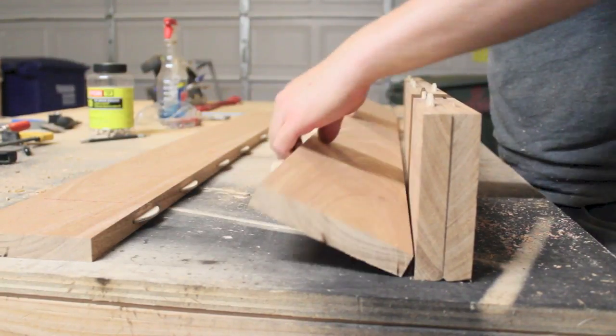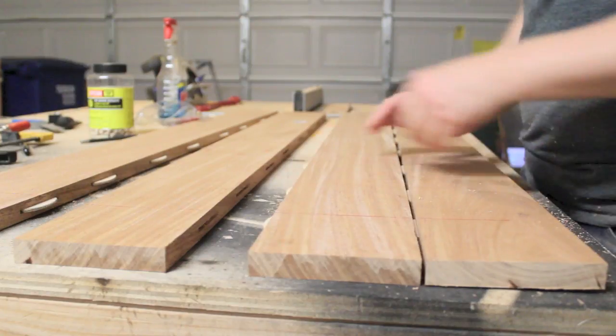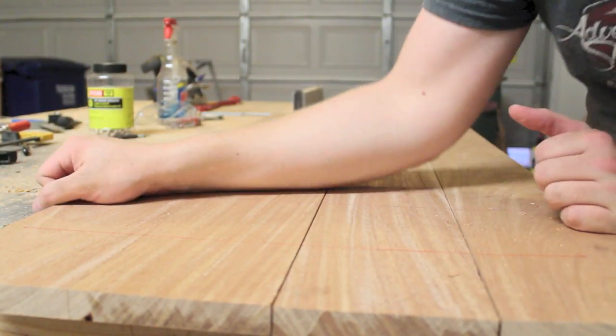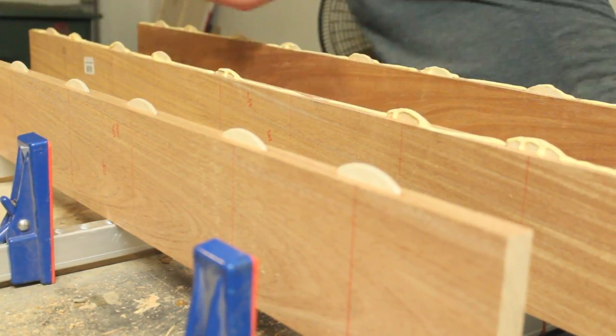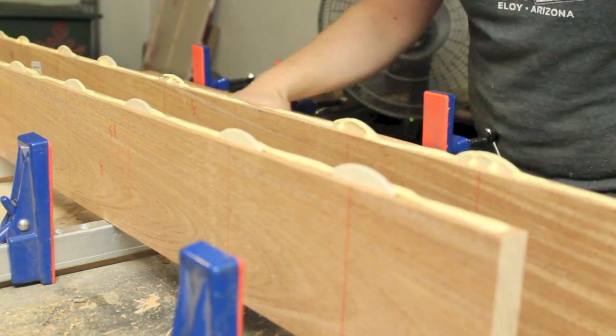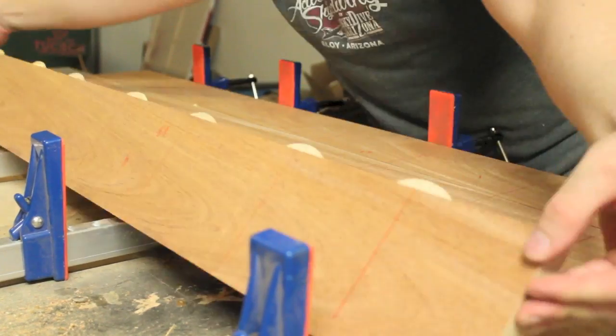It was looking like everything was fitting together the way I wanted it to, so it was time to move on to the actual glue-up. I'm using TightBond 2 glue and 4 parallel clamps for the glue-up, and then I let the glue cure for 24 hours.